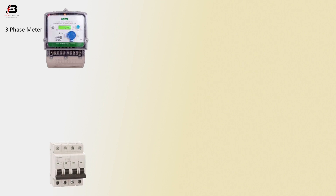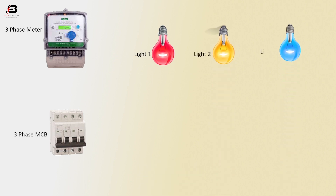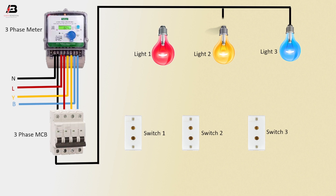3-phase energy meter, 4-pole MCB. Light 1, Light 2, Light 3. Switch 1, Switch 2, Switch 3. Neutral connection to 3-phase energy meter, 1st phase connection to 3-phase energy meter, 2nd phase connection to 3-phase energy meter, 3rd phase connection to 3-phase energy meter. Neutral connection to 3-phase MCB, 3-phase connection to MCB circuit breaker. Neutral connection outgoing from 3-phase MCB and connect with bulk 3, 2, and bulk 1.